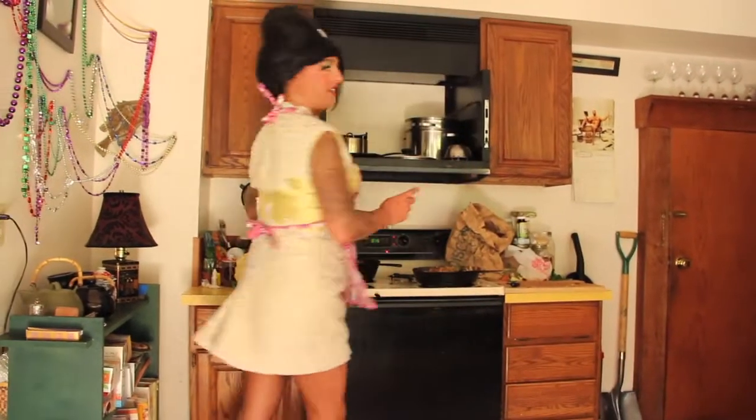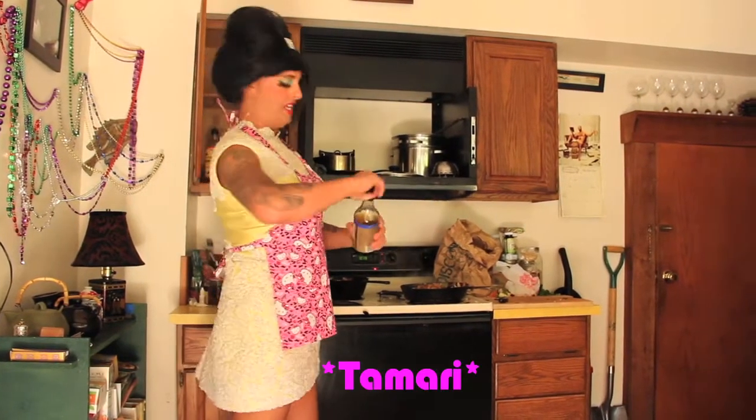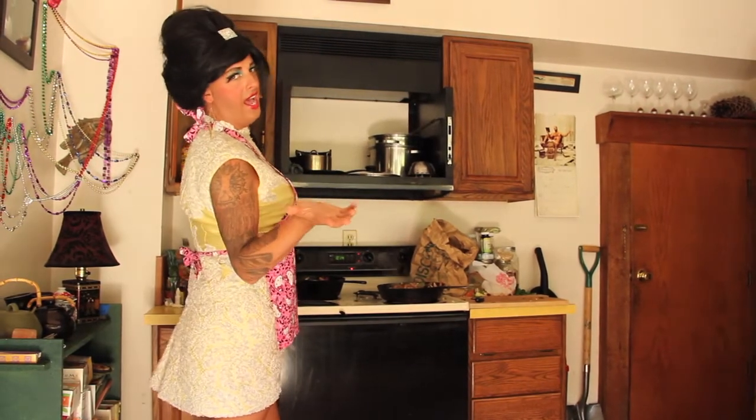And now, in addition to the salt and pepper, I am going to put some tamari in here, just to kind of widen the flavor. That was maybe a half a teaspoon.